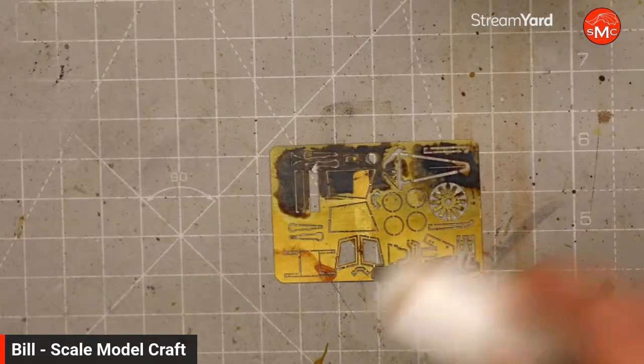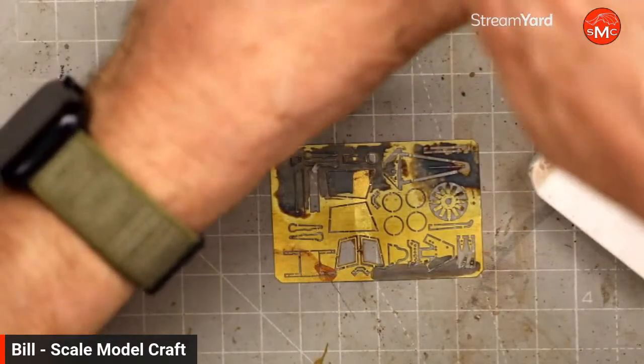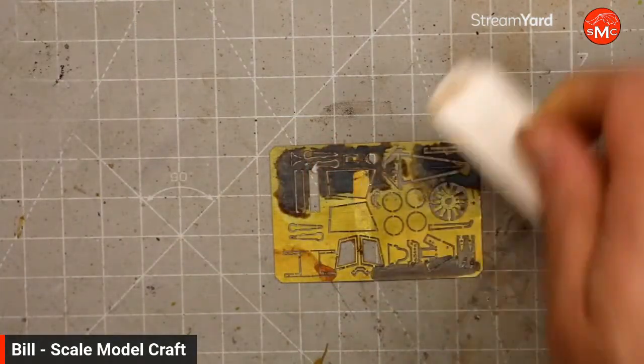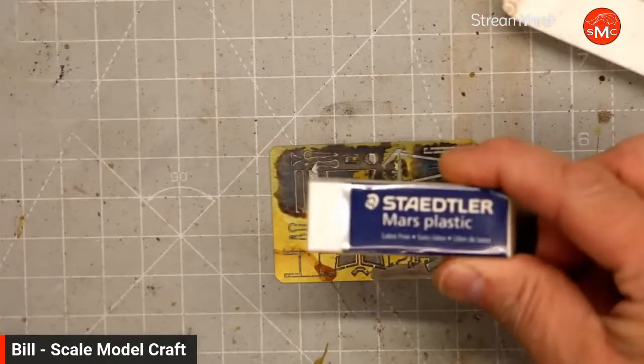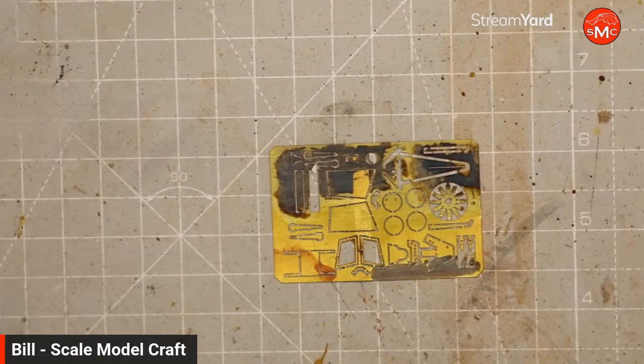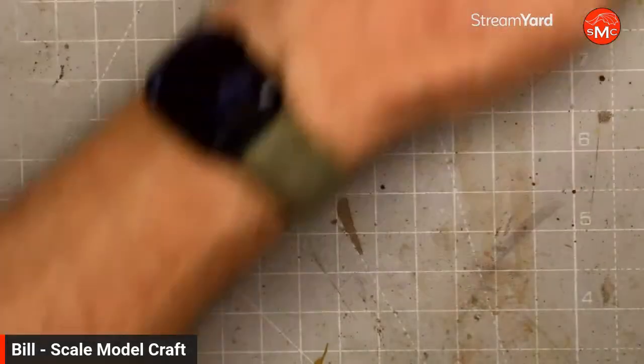If you don't want to use any chemicals or keep vinegar around, I think an eraser works just great. I used a Staedtler Mars Plastic eraser. I liked it — worked really nice and I didn't have to bring out any acetone.